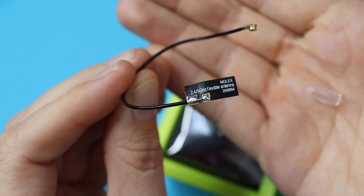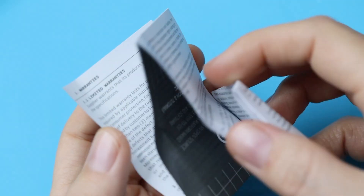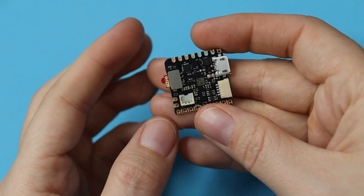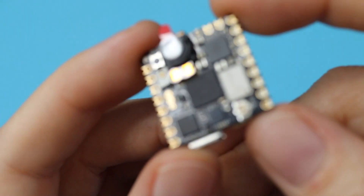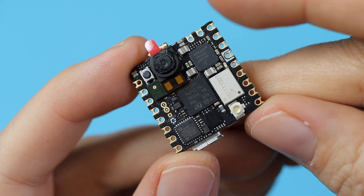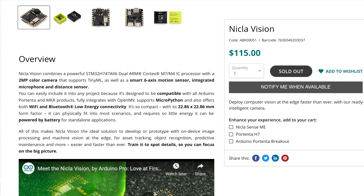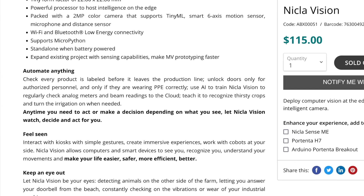Here's an antenna for the baked-in Wi-Fi and Bluetooth. There's also some compliance and warranty information. And here's the main event. This little gem is a collaboration between Arduino and OpenMV. It runs on that STM32H747 AI6 chip, which is a dual-core ARM Cortex M7 and M4. With a 2-megapixel color camera, they're marketing it as a way to offload image processing and object detection, like turning on irrigation when crops need watering, creating interactive experiences, or reading analog meters.